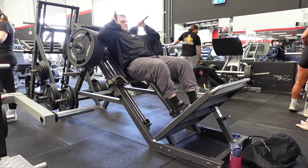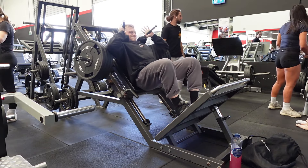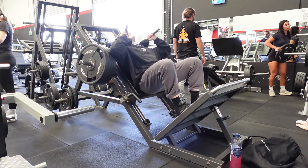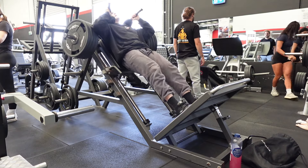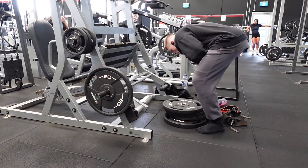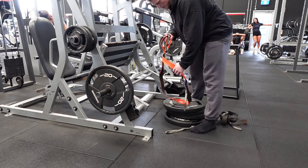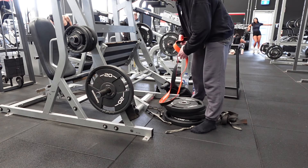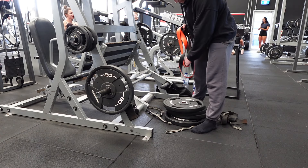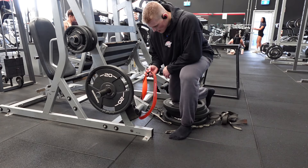12 reps. That was actually a banging set — four plates for 12, which is pretty cool. Obviously no pauses, but that was 3.75 as a back-off last week, which was quite moderately challenging. Super happy with the control at the bottom. Anyway, on to the hammer strength hip press now.